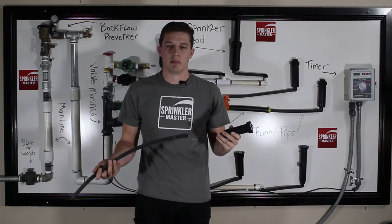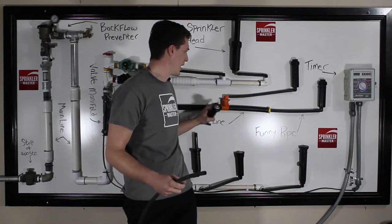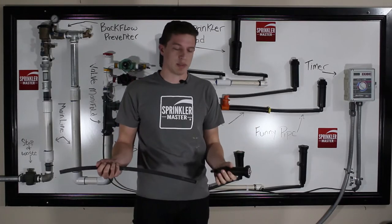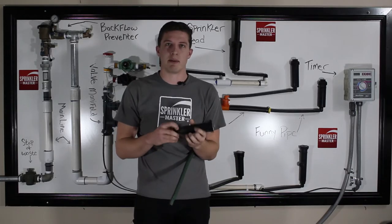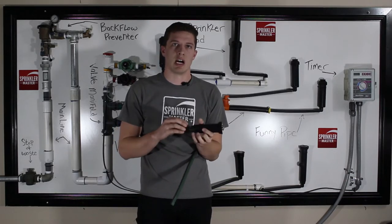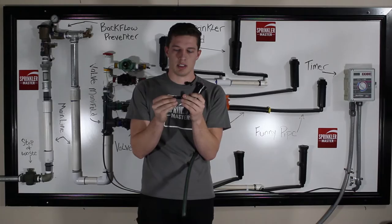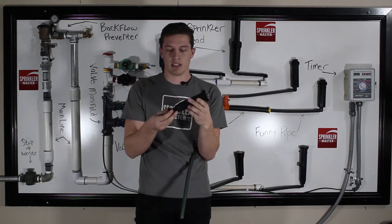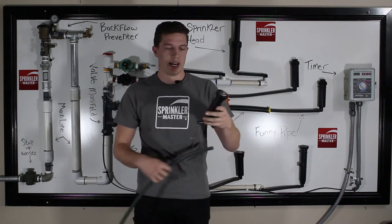FunnyPipe is generally kind of a gateway from your main pipe to your sprinkler head. It is pretty simply installed. There are what we call FunnyPipe adapters, most commonly being a FunnyPipe 90, which is just a small 90 degree half inch FunnyPipe adapter that will allow you to screw into the head.